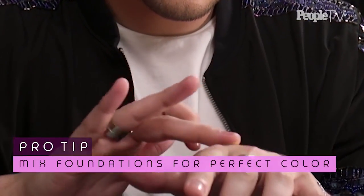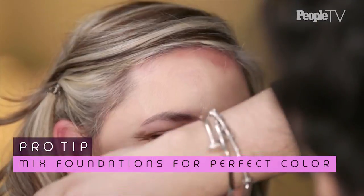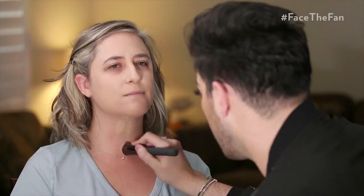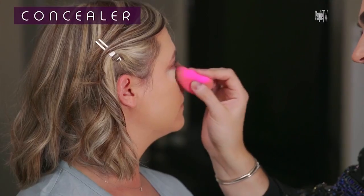Now we're gonna actually apply some foundation — just mixed it on the back of my hand. Now we're gonna apply some concealer and just put it in the areas underneath the eye. So the base is done; I think it looks beautiful. I sprayed a little bit more finishing spray just to give you a more natural finish. Right now we're full coverage — we're looking beat, we're going Glamazon, we want to look bomb.